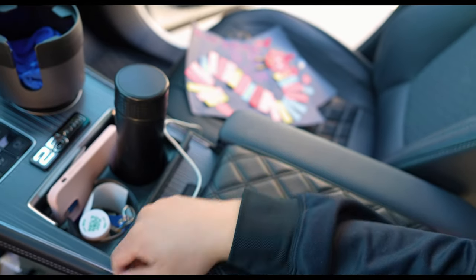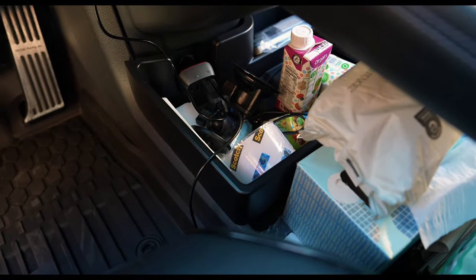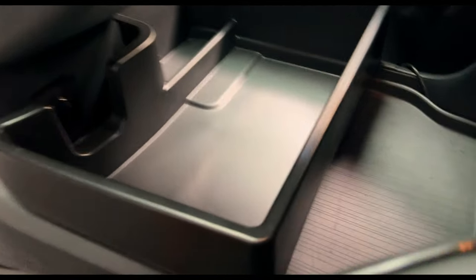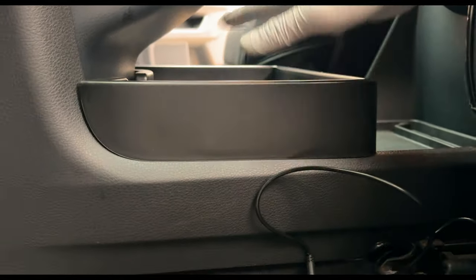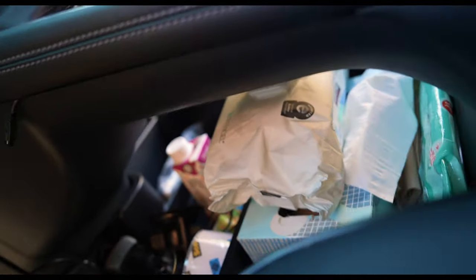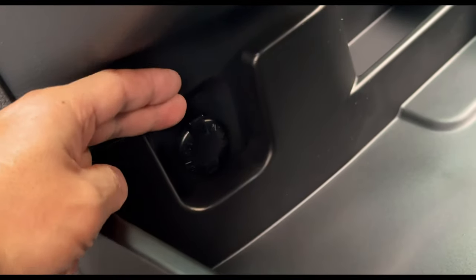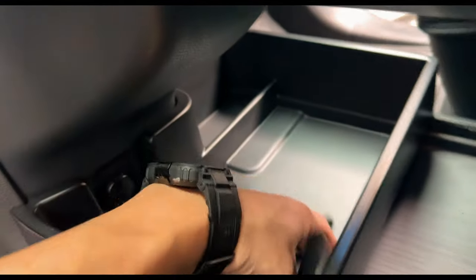Next we have the Easy Cargo center console tray. This part here is usually empty — the Toyota 'bridge' that Toyota is touting for the fourth generation Sienna XL40. This is a must-have. It really does help you tidy everything up. For the first time we have tissues in the car — back with the Golf R we didn't need tissues, but now with the girls you definitely do. Everything's in place, nice and tidy. I'll link everything.